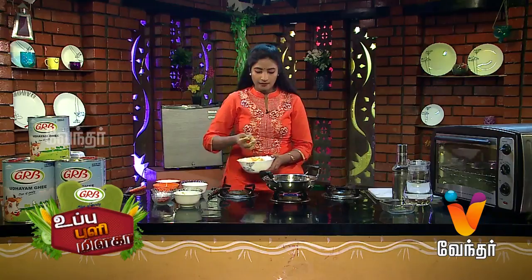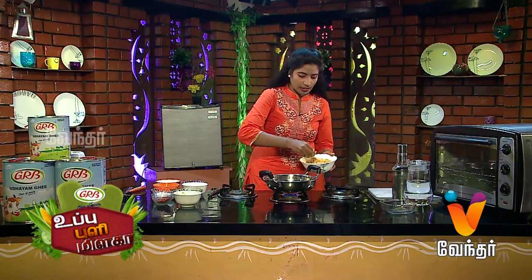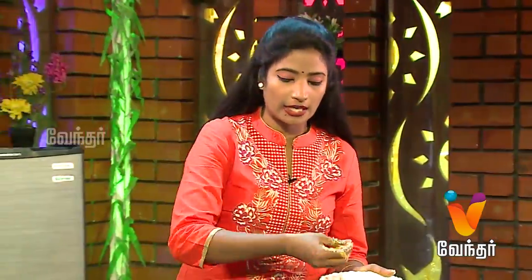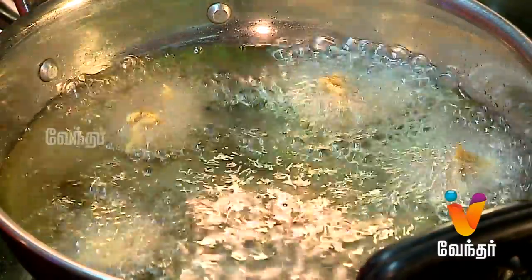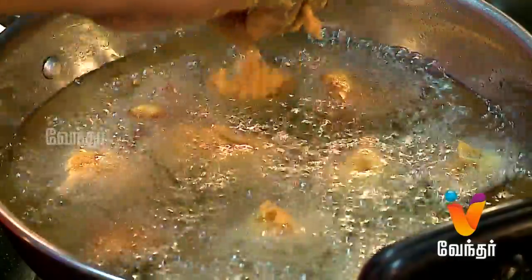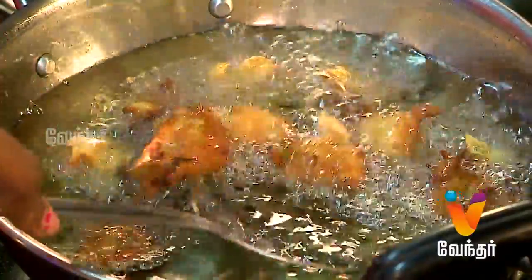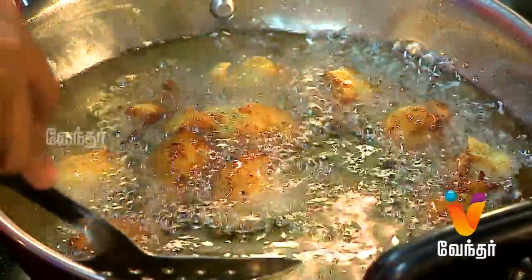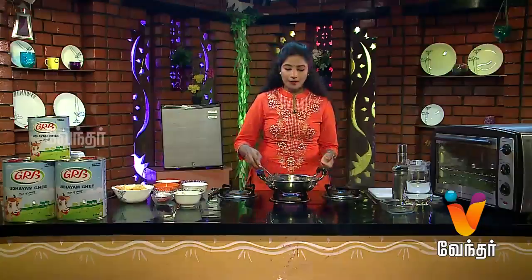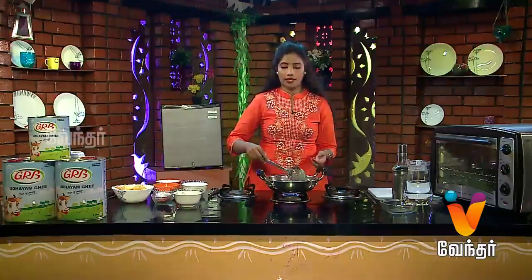We are ready to cook the pot. We are ready to cook and will cook the pot. Let's mix it up.